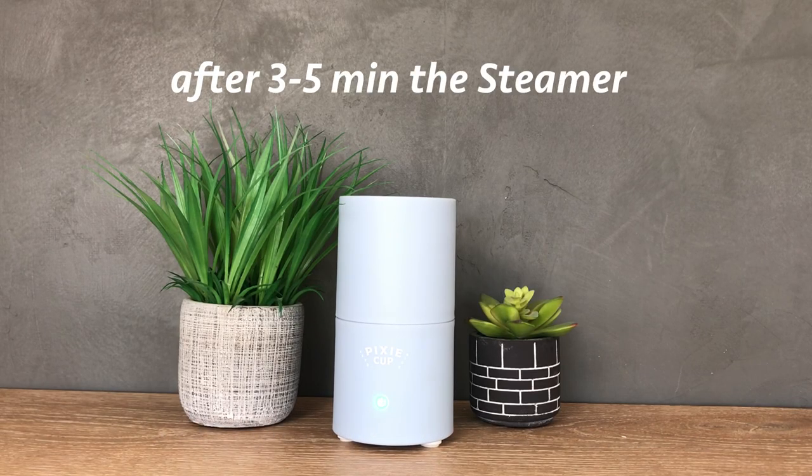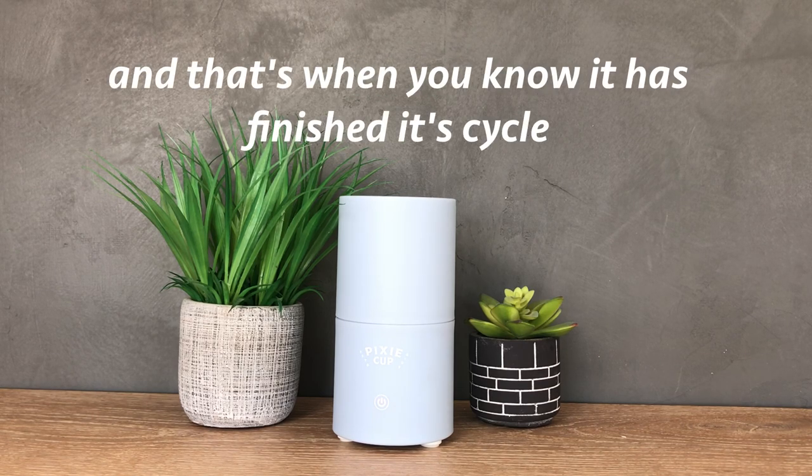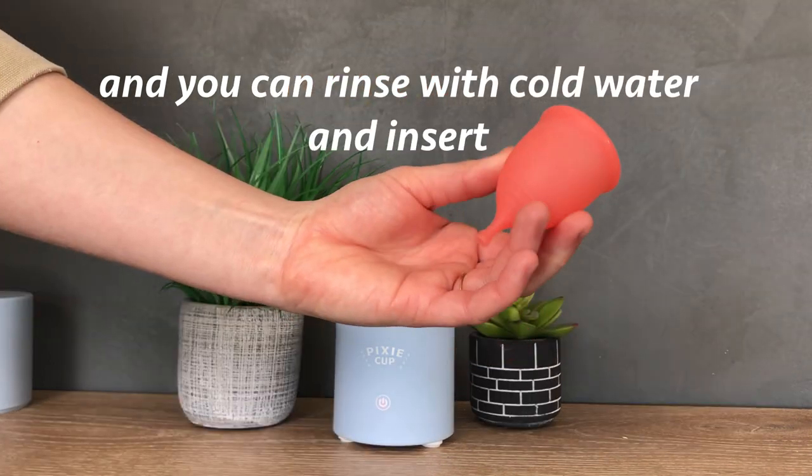After three to five minutes, the steamer light will go from green to red and that's when you know it has finished its cycle. Your cup is now sterilized and you can rinse with cold water and then insert.